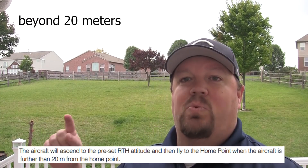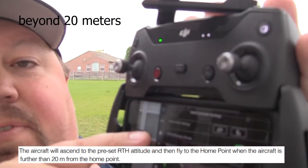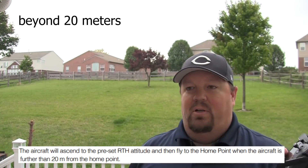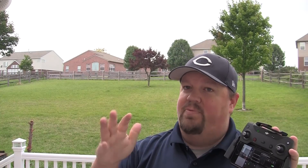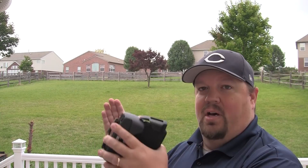If your Spark is beyond 20 meters away from the home point, it totally ignores the 'RTH at current altitude' setting and automatically reads the return to home altitude. It will raise up to whatever that altitude is — by default 30 meters, roughly 100 feet — come back to the home point, and then settle down into its half-meter hover. The return journey also differs based on whether it's beyond 100 meters or within the 20 to 100 meter range.